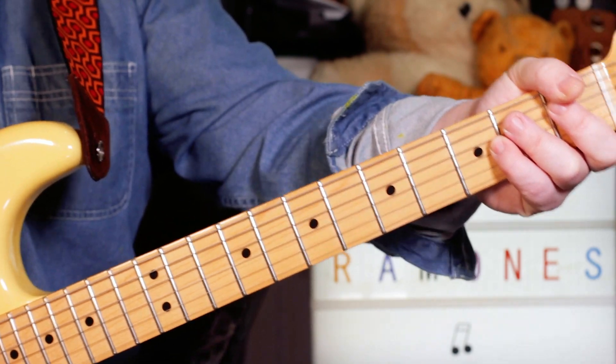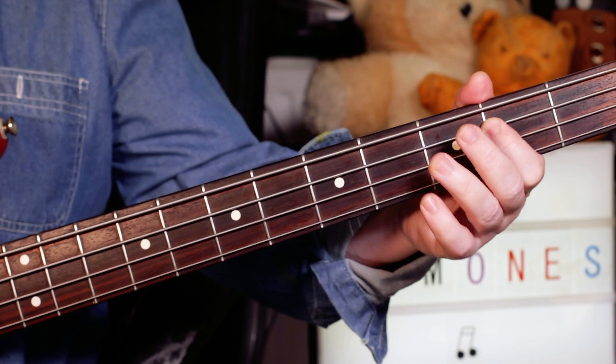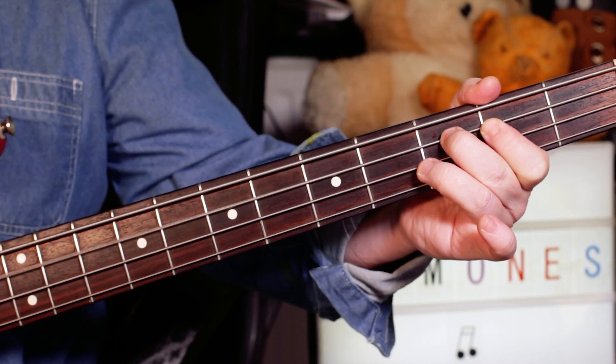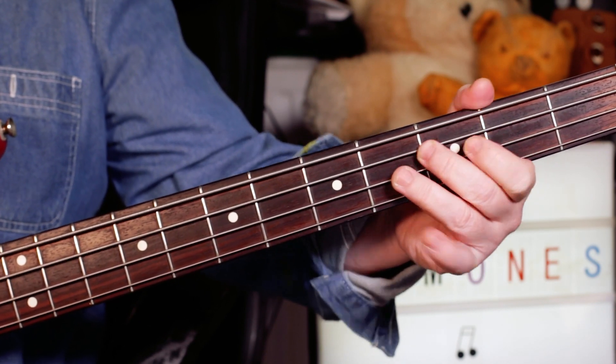We'll take a look next at the bass. The bass is nice and straightforward. I'm just playing root notes but I'm just doing a little B to C at the start — so just two to three, a really quick little hammer there.